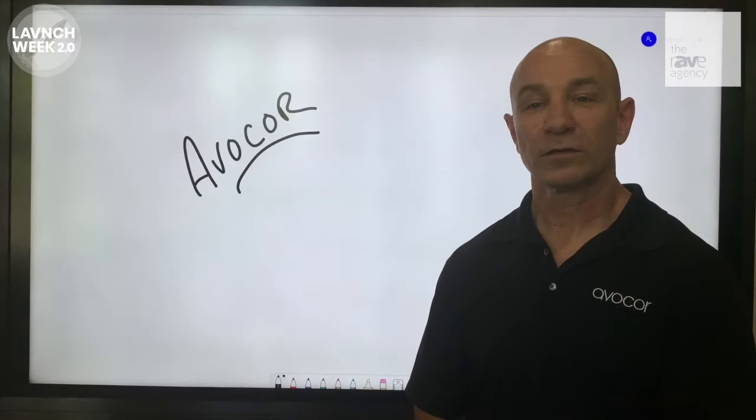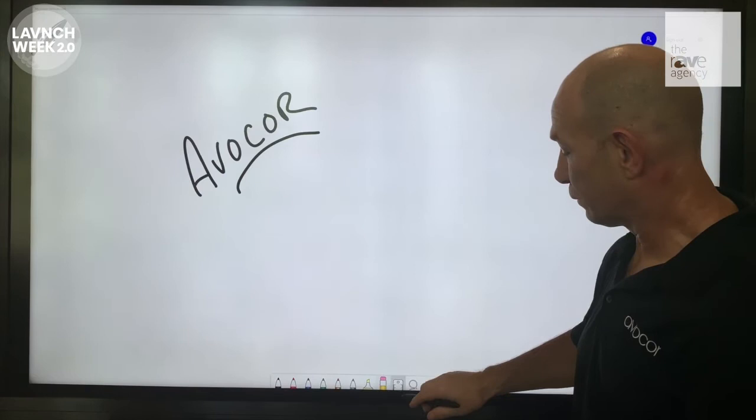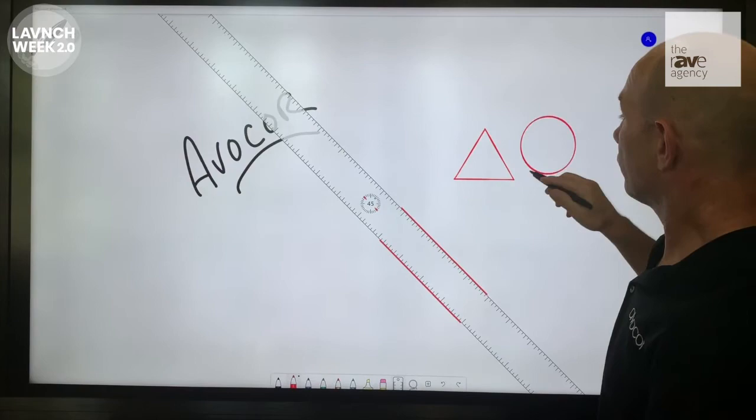Next, let's look at the stylus as a means to interact. Depending on the application — here I'm using Microsoft Whiteboard — I'm able to come in and write, erase, use advanced features like the ruler to draw shapes, and use ink to shape as well, providing all the convenience of using a stylus with all the same functionality.